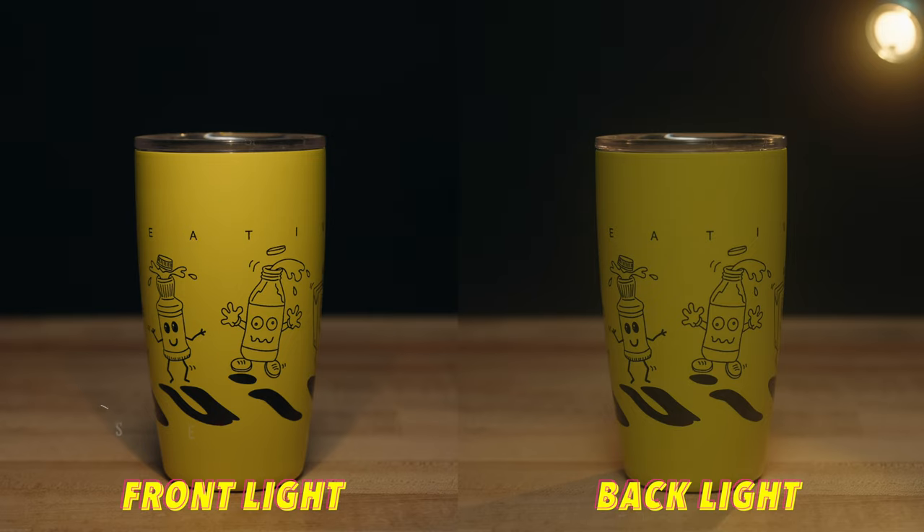Even with whatever lighting you use, if you have a hard light just backlighting your subject, it can make your footage look really good. Of course, this really depends on the style of footage you're going for and can't be used all the time, but it's definitely something to think about and try out.